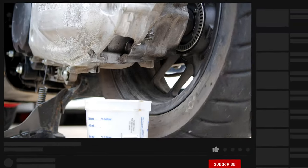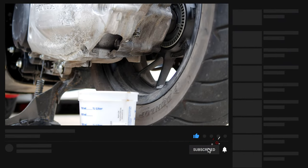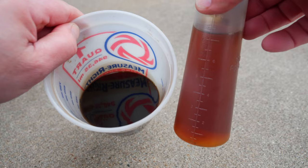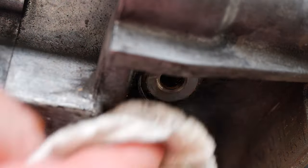If you find this video useful, please click the like button and consider subscribing — hit the bell icon so you get notified every time I release a new video. Here's a comparison of what the old and new oil look like. Go ahead and clean up any excess oil.